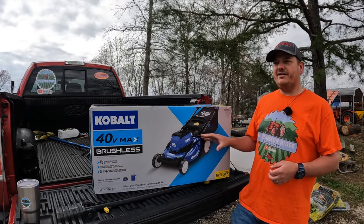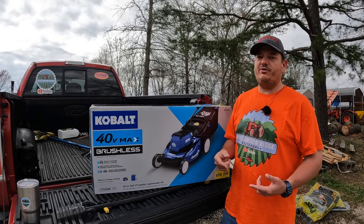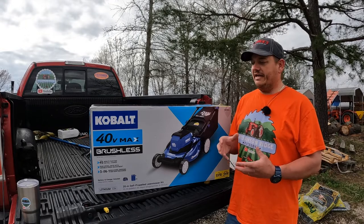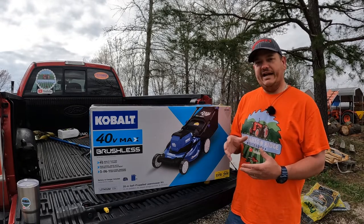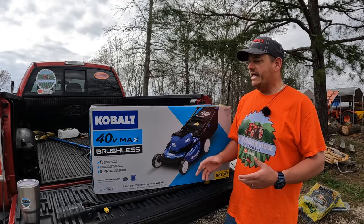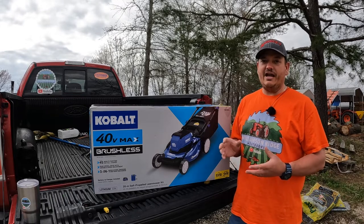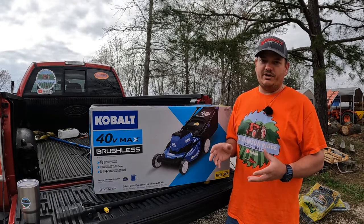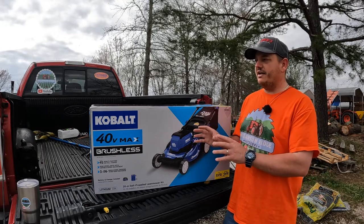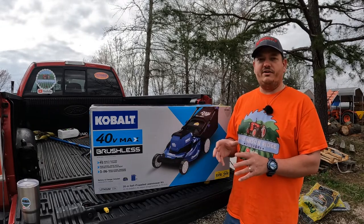The reason I ended up getting this one is because a little while back I got an Echo 21-Inch Self-Propelled in their new E-Force line of battery-powered equipment — their 56-volt mower. I want to do a comparison because that mower is about $500, while this mower is on sale for $349 as of April 2022, making it about $150 cheaper.